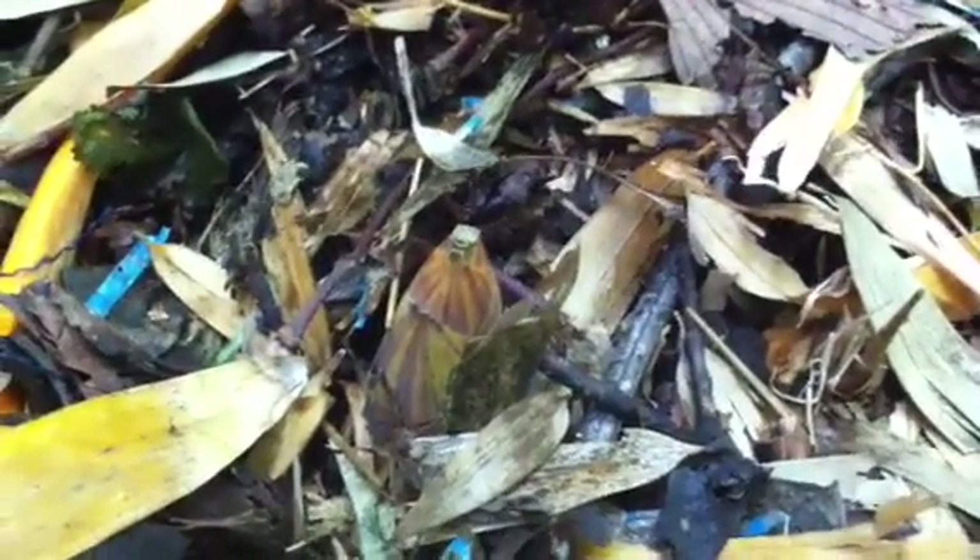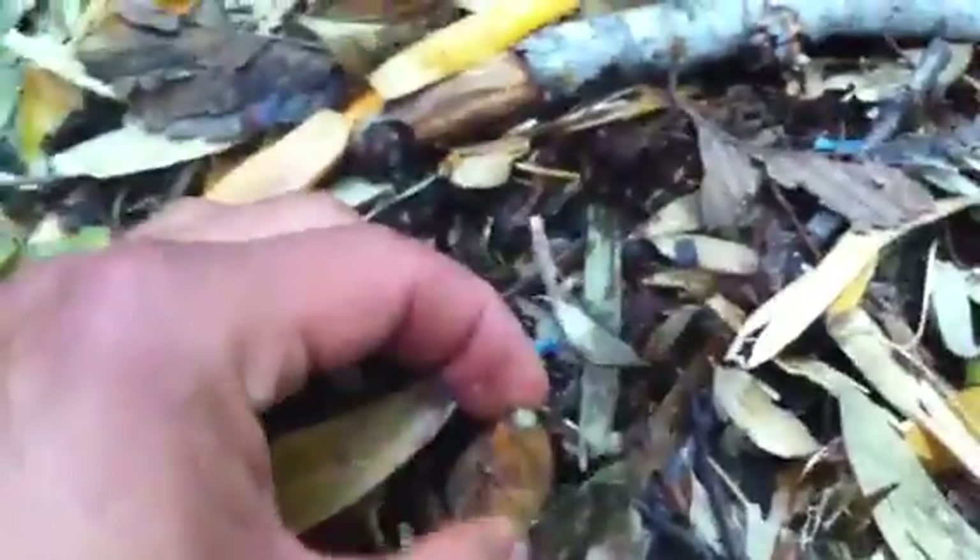So this is April 18, 2013, and bamboo shoots are coming up. These are about two inches high. This is one of the youngest ones I could find.